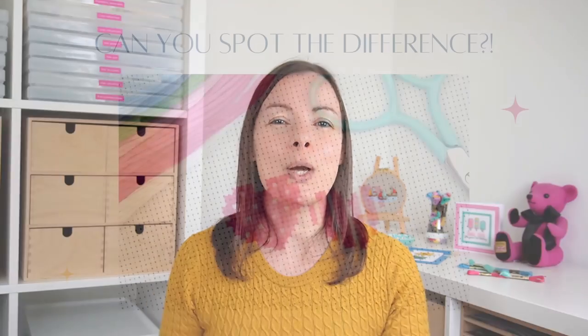This brings me to why we should even care about the size of needle we're using. The main reason is that if you use a needle that's too big for the count fabric you're using then it can stretch the holes, and that might just not look quite as nice when it's finished. Let me show you what I mean.